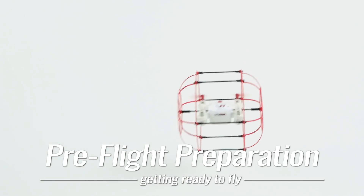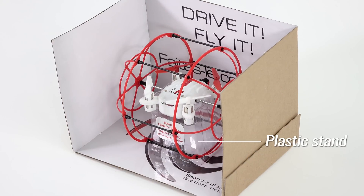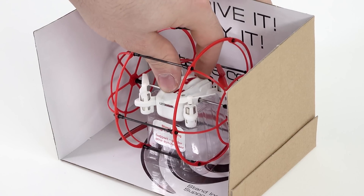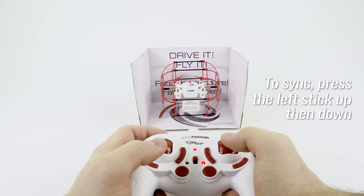Now for the exciting part. We will talk about how to prepare you for your first flight. Gently place the helicopter back on its stand. This will ensure that the High Roller Mini is sitting perfectly level when pairing with the remote. Next, check the battery is plugged into the helicopter. Then turn the switch to power it on. Turn the remote on, then gently push the throttle up, then down.